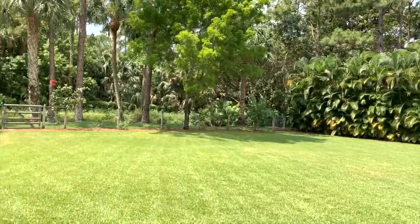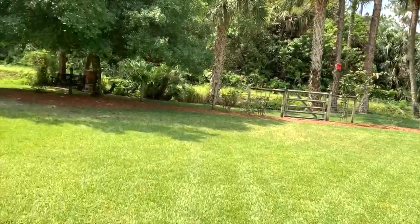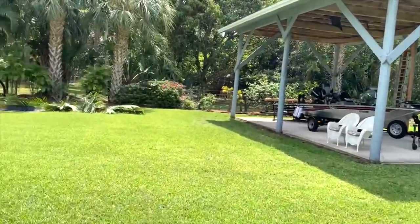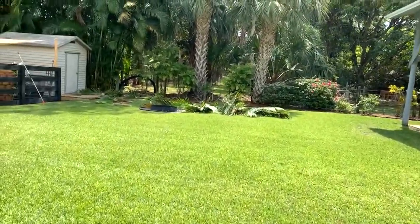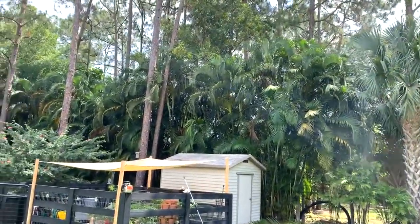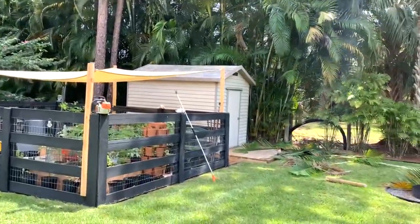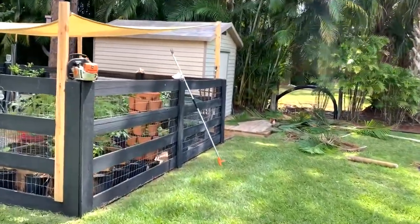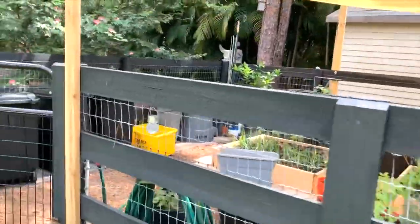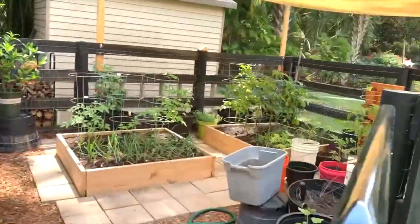It's a beautiful day here, around 11 o'clock in the morning. This afternoon we're supposed to get some pretty good rain. My husband is out here trimming up all of our Aureka palms — they go all along the side of this property as well as the other — so we're just going to clear those out a little bit and get those cleaned up. Let me take you into the garden and show you.